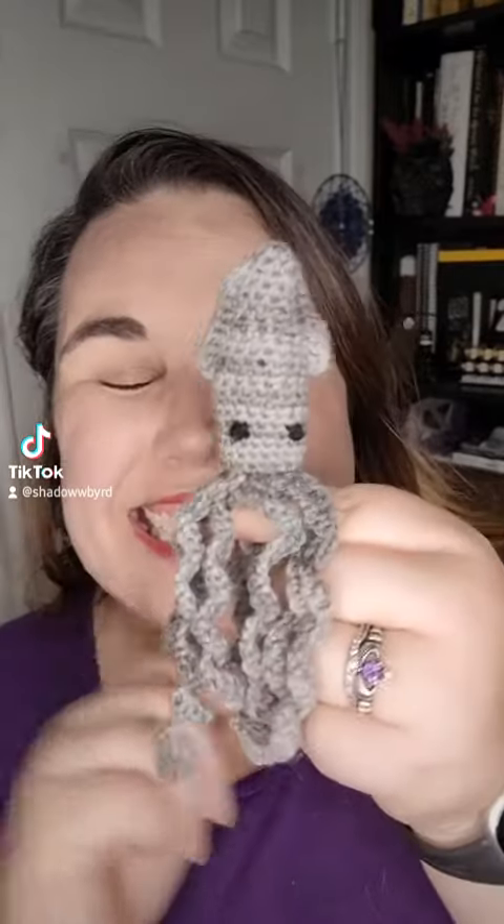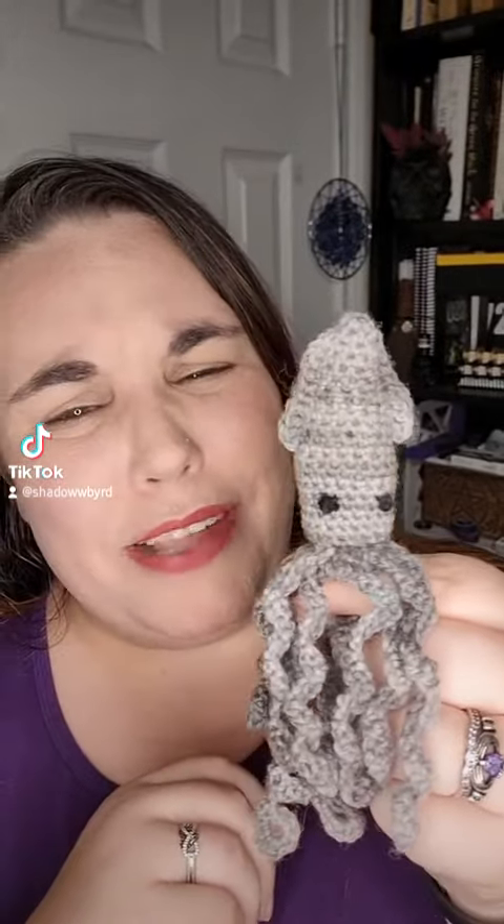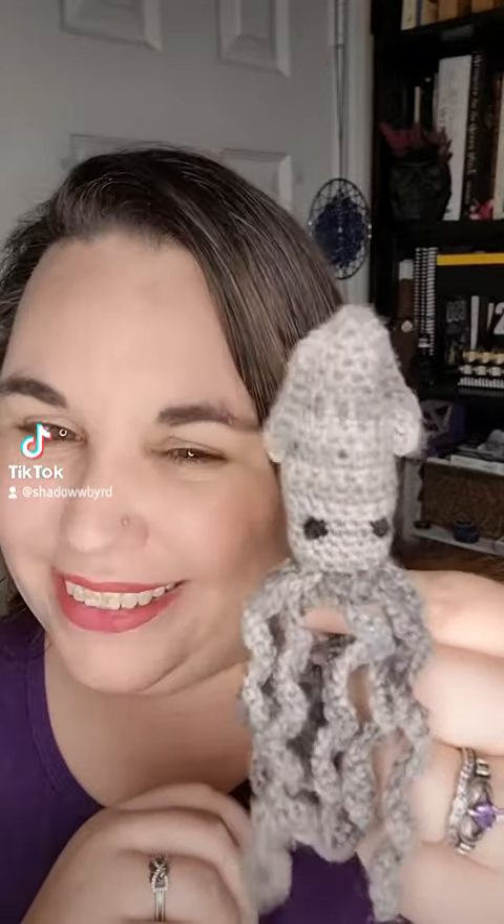Hi! Poppin' in to share another finished project. I got tired of the flowers so I did something else. Isn't he adorable? I'm still going to be doing flowers because I still have so many more to make, but I wanted a break.